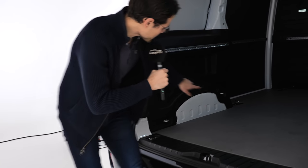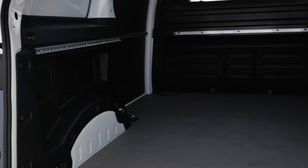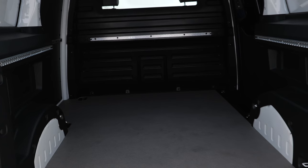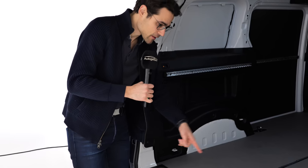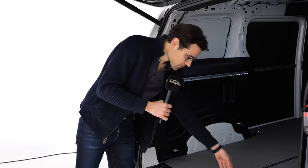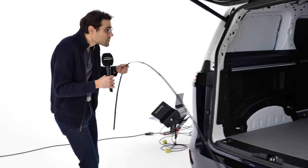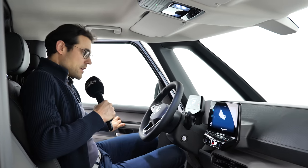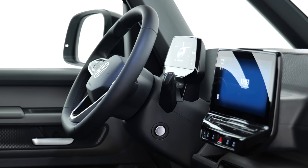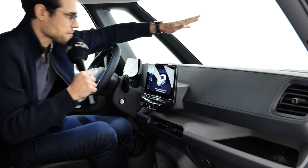There are also attachments on the side for tension belts and so on, and you can even use it for camping when you put a mattress in — more than 2 meters or 79 inches in length. The cargo version has a completely different dashboard: rugged materials, all hard pack, a lot of space — practical for anyone in the cargo or delivery business.